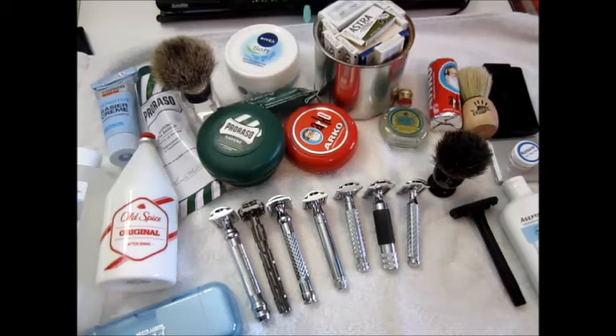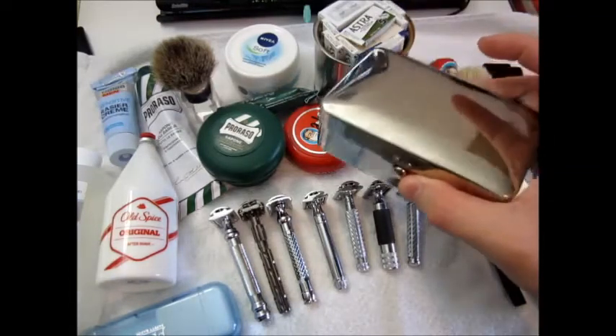Well, electric razors suck. What you see in front of you is not everything I have — well, most of this stuff is, as I said, something I regularly use, and this is not.